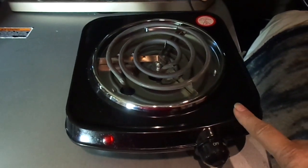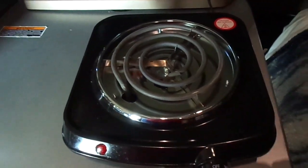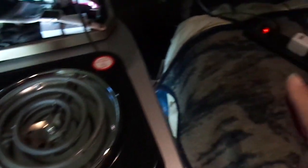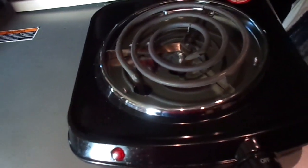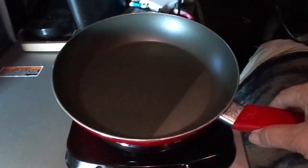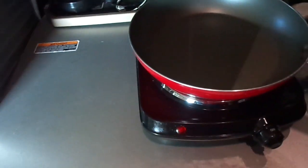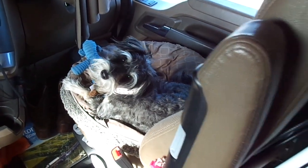Here we have an electric hot plate that I bought from Walmart. You can see there's a dial on the front with different temperatures. I do not connect this to my surge protector — I connect it right into the wall. I also have a skillet that I set on here, and you notice how I have my tables set out. I purchased everything from Walmart.